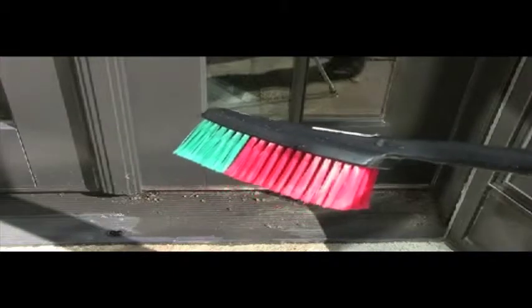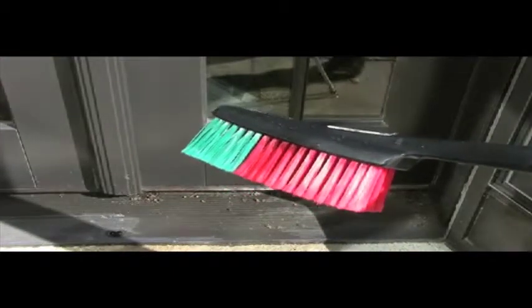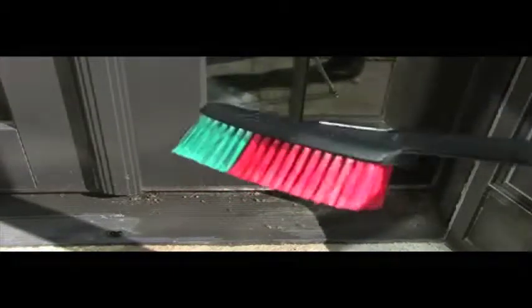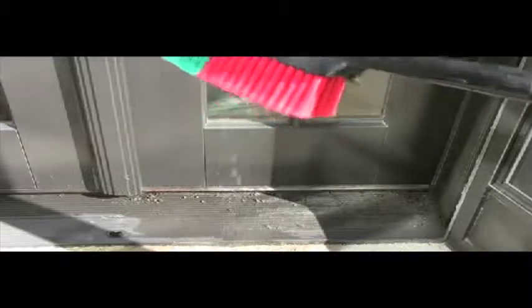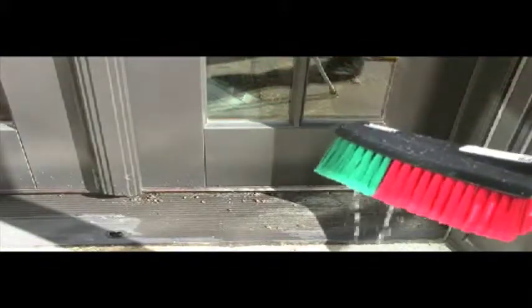What we're going to show you is how you can use your hand brush to get these things really nice and cleaned out. These hand brushes are also available at ABC or waterfed.com. Water comes directly out the bristles. We're also going to use the hand brush on the screens to really scrub the screens down.